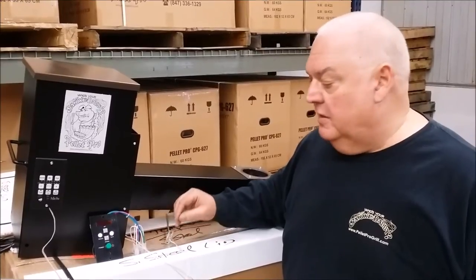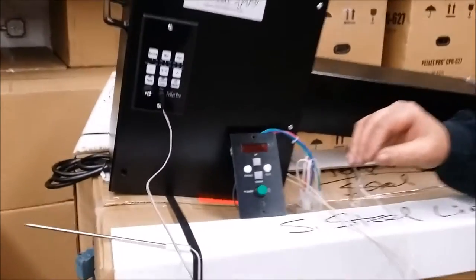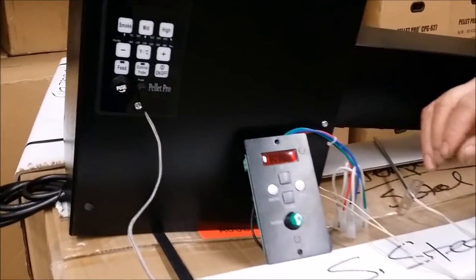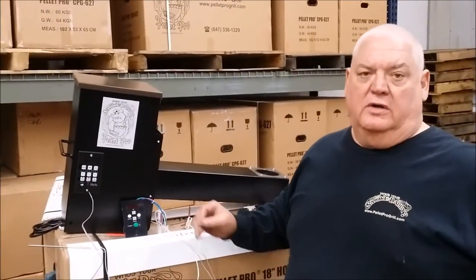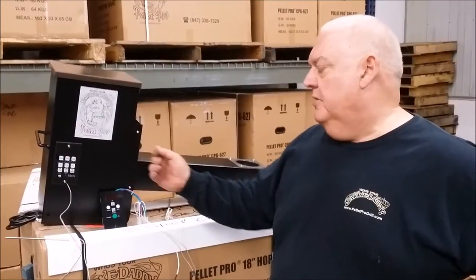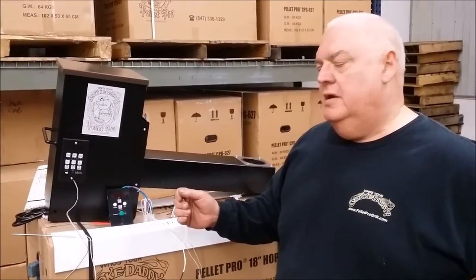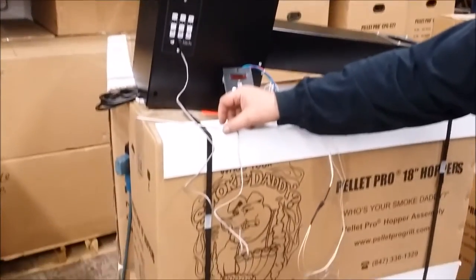It's working very well. We used to have this old standard controller which had too much of a temperature swing, especially at different weather conditions. You had to mess around with the auger timing and for those long low and slow cooks there was way too much temperature swing. So we had a company come up with our new controller, which comes along with a meat probe for monitoring your meat temperature.